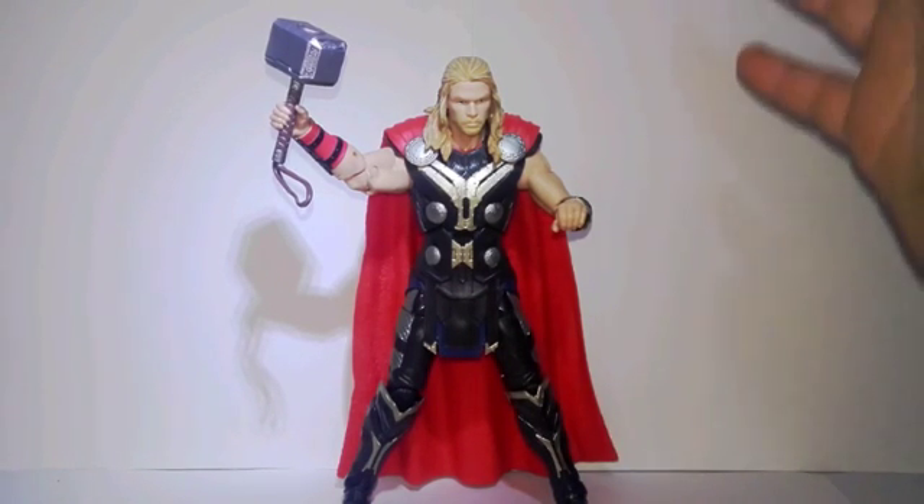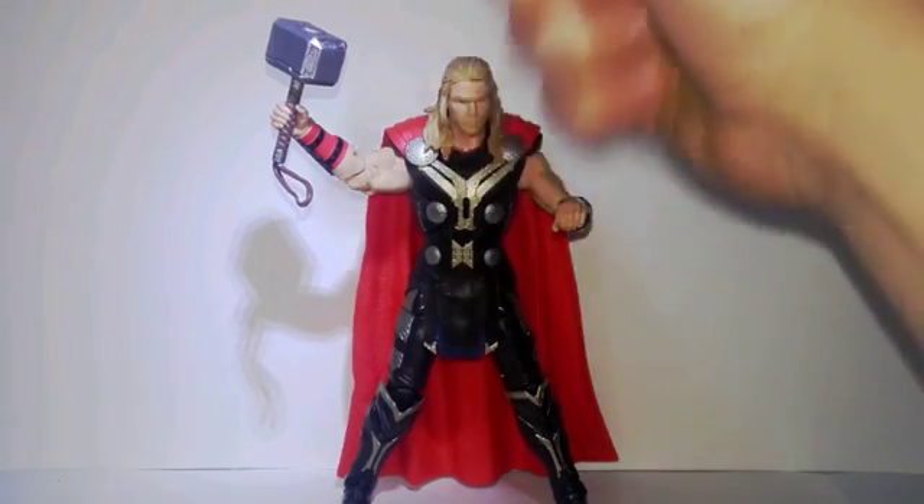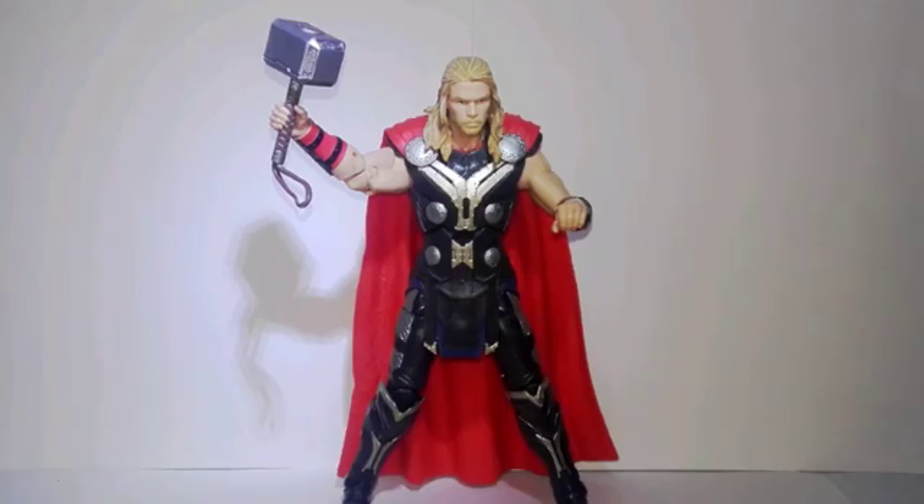First we're gonna look at the figure, and then we're gonna look at the articulation. It does come with one accessory, which is Thor's hammer, so we're gonna look at that first.